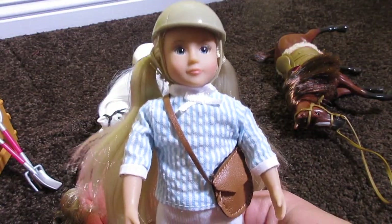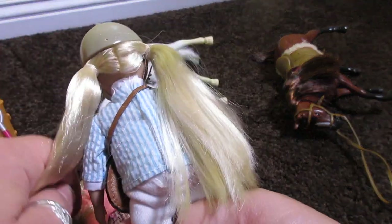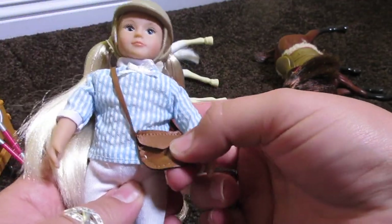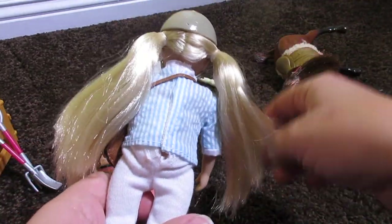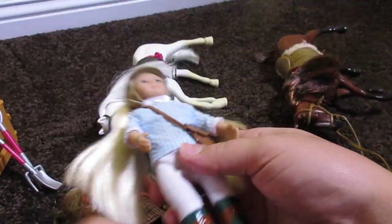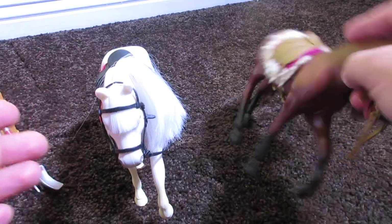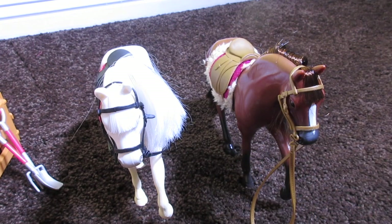And then this one, her name is supposed to be Aveline, which is a super cute name, but I think I want to make them Pumpkin and Audrey. Let me know what you guys think in the comments below. I think they are so cute — I love them. She's got little pigtails going on, so darling. And here are the horses right here, they're so cute. She sits on the horse pretty well — that's super awesome. Look how cute that is!